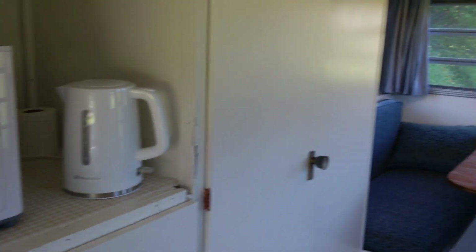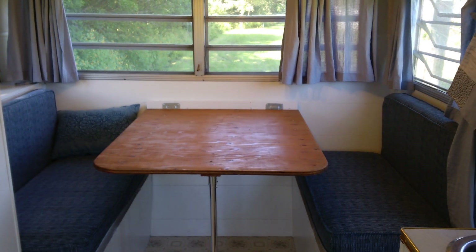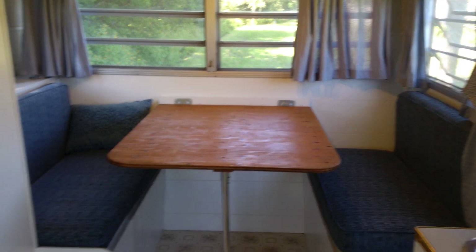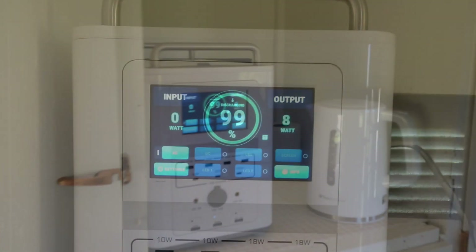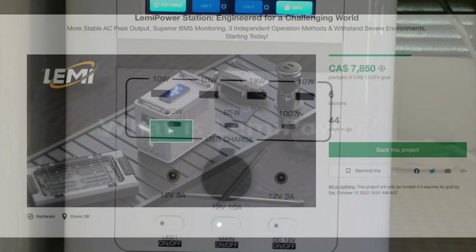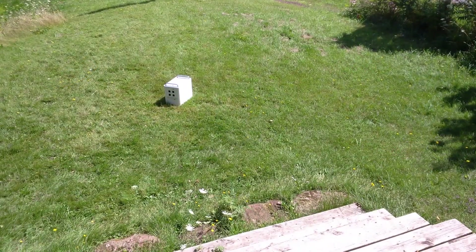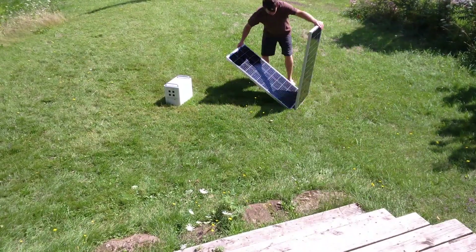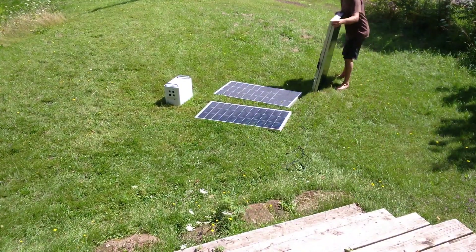For running an RV or camper for visitors and on your own vacations, this unit is a perfect and durable choice. So what is Lemmy Power exactly? Well, it's a Kickstarter campaign to create a portable power station, and it is powered by a LiFePO4 lithium iron phosphate battery, which is the top of battery technology currently.